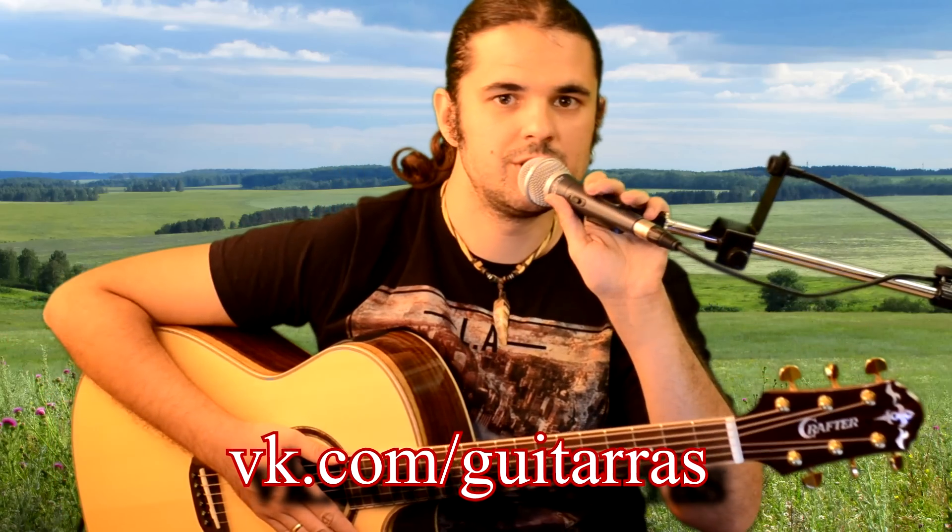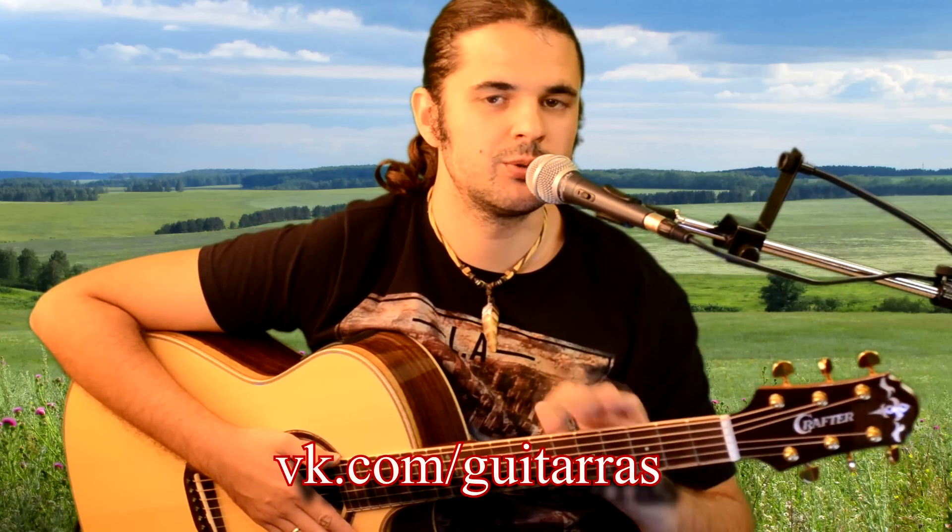Hello, dear viewers of my channel. Today we continue our lessons on guitar. And today we have a Russian folk song.